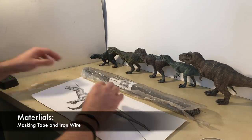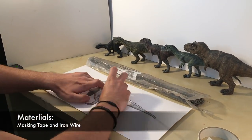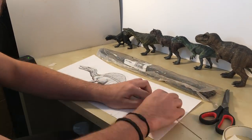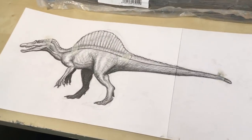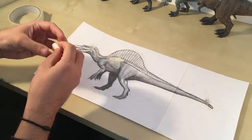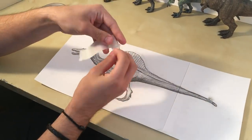Many artists use Super Sculpey or Monster Clay, but I find those to be a bit too expensive for these kind of figures. So I find the cheapest way is to make some sort of internal skeleton and then use epoxy putty to sculpt.